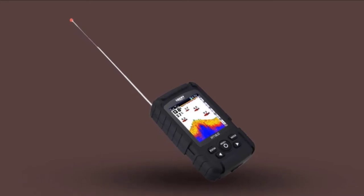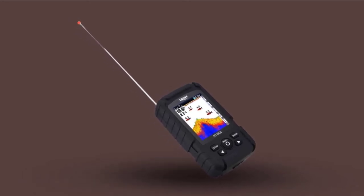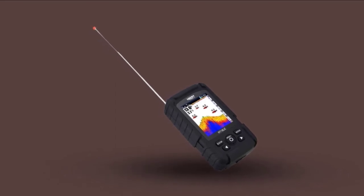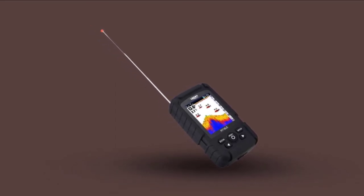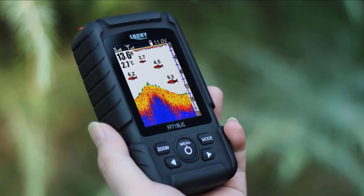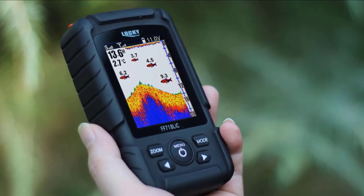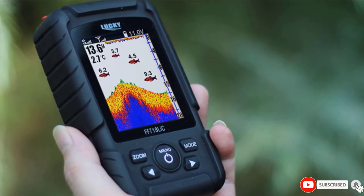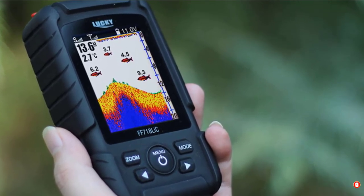Display details include fish icons in different sizes, depth information, bottom contour, and water temperature. You can dial in the sensitivity to your preference, add or remove fish icons and alarms, and choose from three display color options: blue, red, and gray. Battery life is awesome — it can offer 10 hours of continuous operation on a single charge.